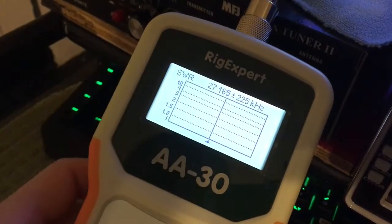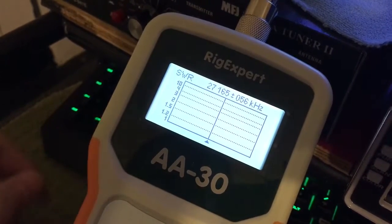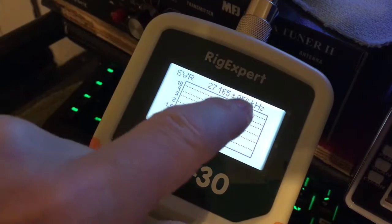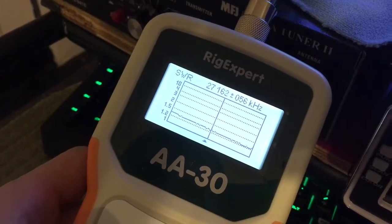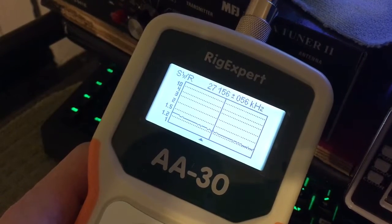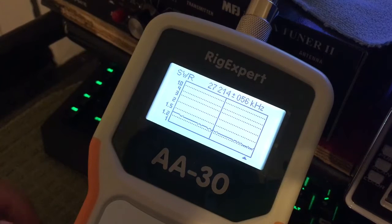You can set the range — 26,165 plus or minus 225, plus or minus 112, plus or minus 56 — however you want to set it. It will do plus or minus that frequency. When you move your cursor over, you can see SWRs at 27,154 all the way up to 27,214, which is like channel 21.